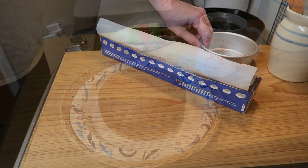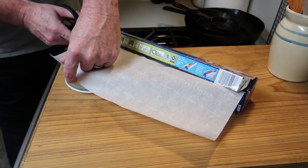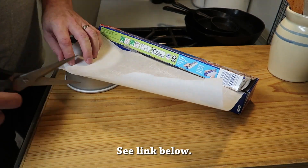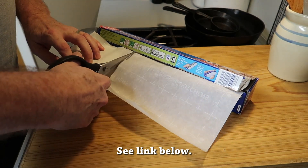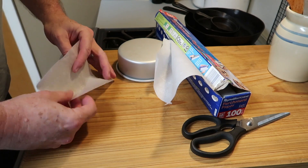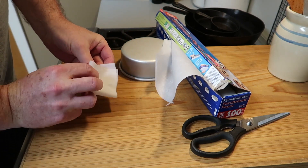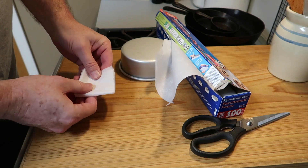So now all we need to do is get the pan ready. I'm going to use parchment paper. In my last video I showed how to do this step by step, and some suggested that it would be just as easy to trace the bottom of the pan and then cut the circle out as it would to do it this method.